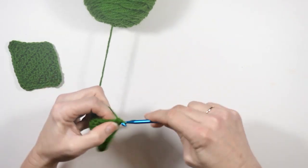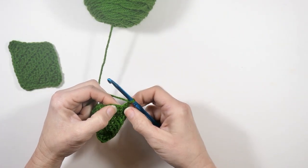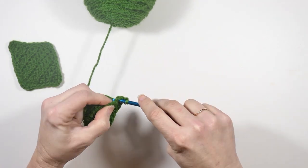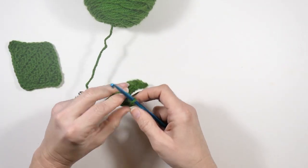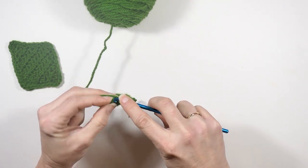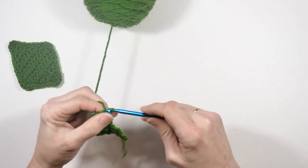Now I'm going to chain two and just slip stitch back into that final half double crochet from the row before. Then I'm going to turn my hook and slip stitch into the side of this stitch that I just made, so I get back on the level that I'm supposed to be on.